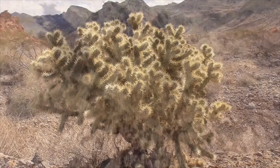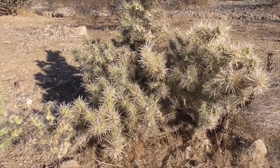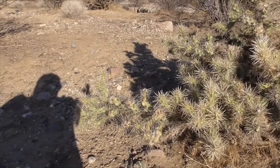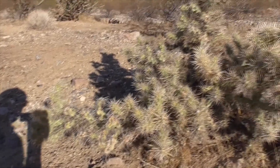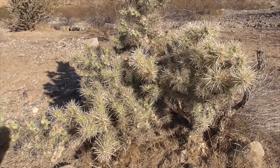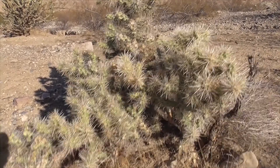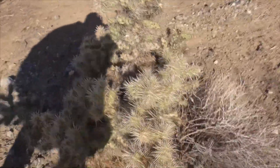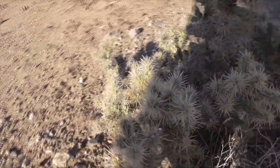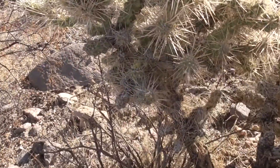Our cactus here is most common in desert dry wash, near creosote bushes and Joshua trees, and you find them throughout all Mojave and Sonoran deserts. They're considered to be large tree-like cacti that grow about six feet tall, maybe ten feet tall, but the ones we mostly come across are only about two feet tall. They're densely branched, they have very short trunks, and lots of spines.